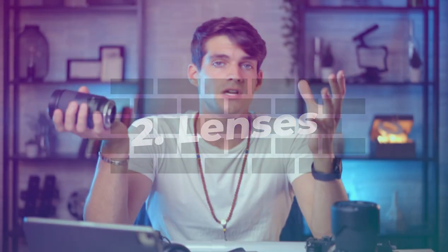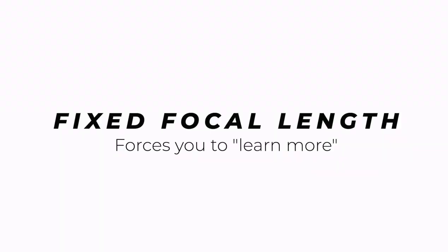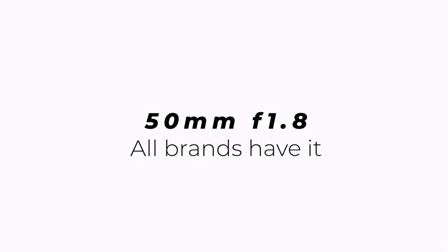Now let's talk about lenses. At the beginning of my photography journey I had no idea whether to get a zoom lens or a fixed focal length. After years of experience I can tell you: the best way to improve your photography and force your creativity is to get a fixed focal length. The cheapest option is the 50mm — whether you're using Canon, Nikon, or Sony, there's always a 50mm f/1.8 available, and it's super cheap for what you get.